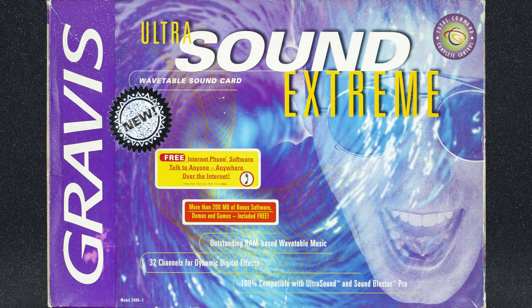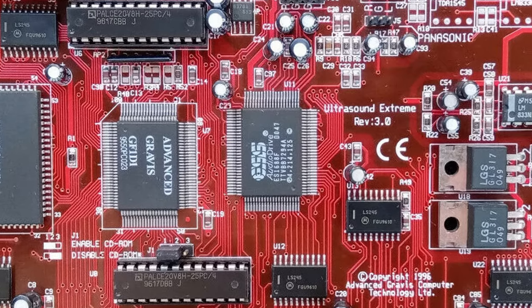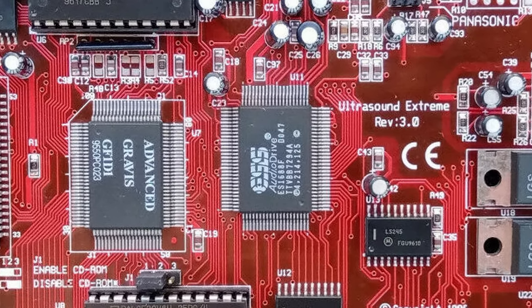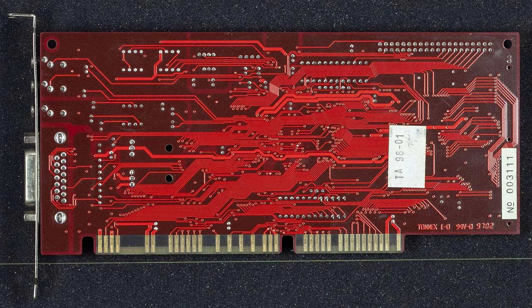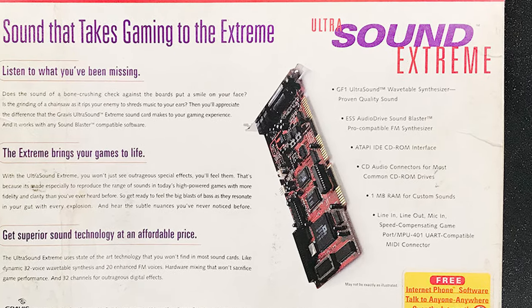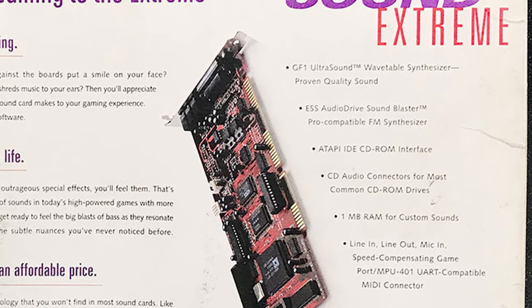Their last sound card was the UltraSound Extreme. Since AMD stopped delivering the promised Interwave chips, Gravis was forced to use the original GF1 chip, paired with an ESS-ES1688 sound chip — a step in the right direction. This made it compatible with Sound Blaster Pro and AdLib, and it was the first time OPL FM synthesis appeared on an UltraSound card, which had always been Gravis's greatest weakness. Unfortunately, the old GF1 chip was very outdated, and the card had one megabyte of onboard RAM that couldn't be upgraded. After that, Gravis withdrew from the sound card industry and refocused on gamepads and joysticks.